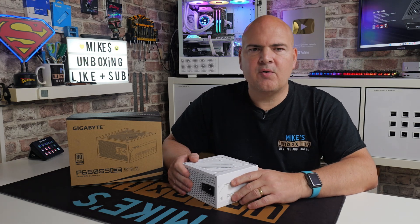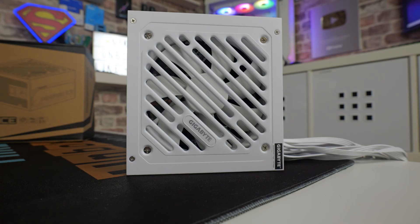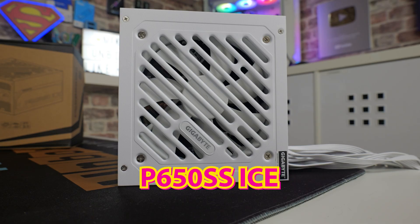Hi, this is Mike from Mike's Unboxing Reviews and How To. On today's video we're going to take a look at a power supply from Gigabyte. This is the P650SS Ice Edition, as you can probably tell by the color.